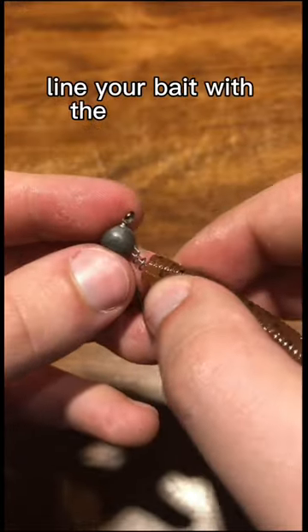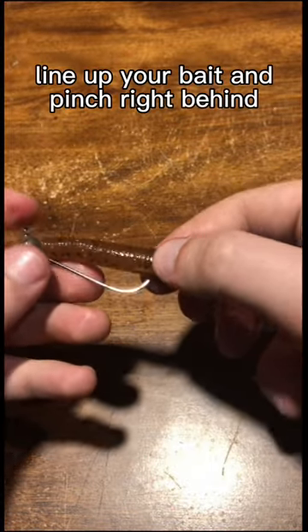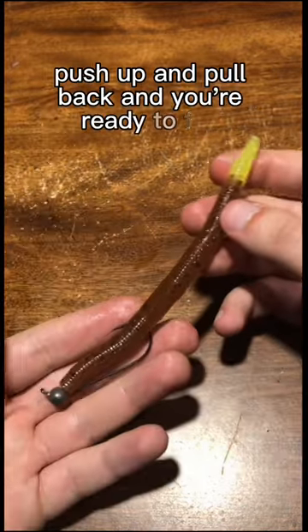Line your bait with the screw lock. Push and twist to secure. Line up your bait and pinch right behind the hook. Push up and pull back and you're ready to fish.